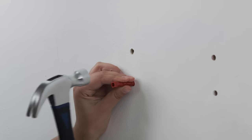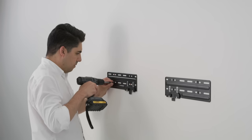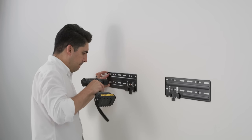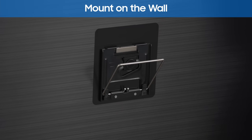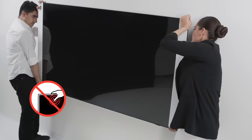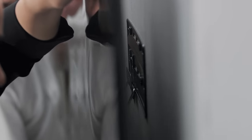Tap the anchors in with a hammer or a mallet. Place the brackets in position, insert the screws and slowly screw them in. Now pull out the hanger and lift up from each side. Make sure to grip the edges of the screen when you lift the TV, then hang it on the bracket holder.